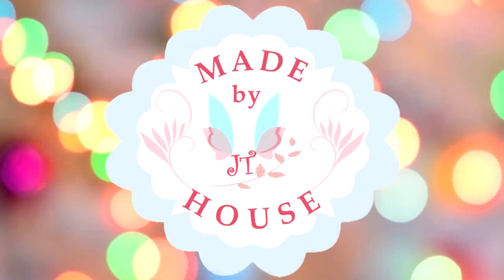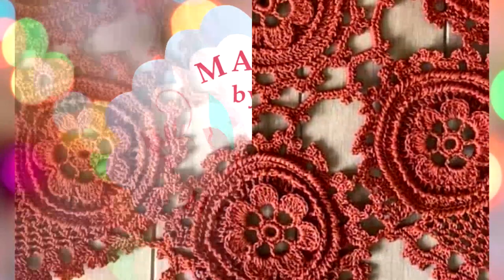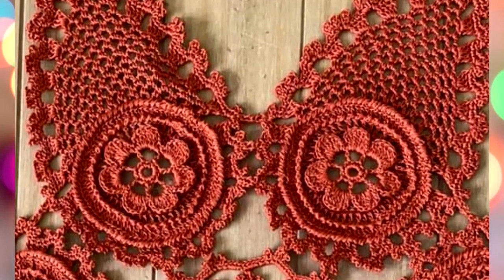Hello, my friends! Today I am very happy to show you the result and achievement of student JT House Crochet School.